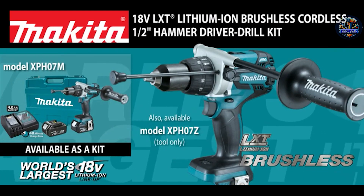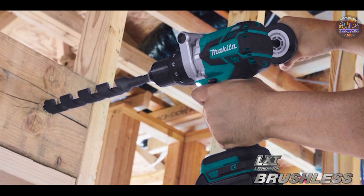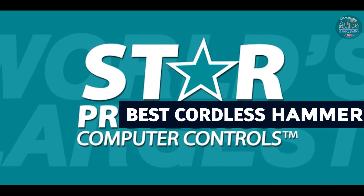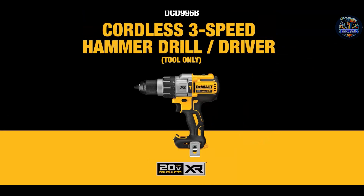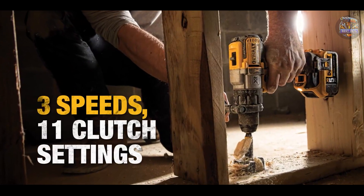Looking to take your drilling capabilities to the next level without the hassle of cords? A cordless hammer drill is the ultimate tool for both professionals and DIY enthusiasts tackling tough materials like concrete and masonry. Today, we'll explore the top five cordless hammer drills on the market, each offering unique features designed to meet your drilling needs effectively. Let's dive into the reviews.